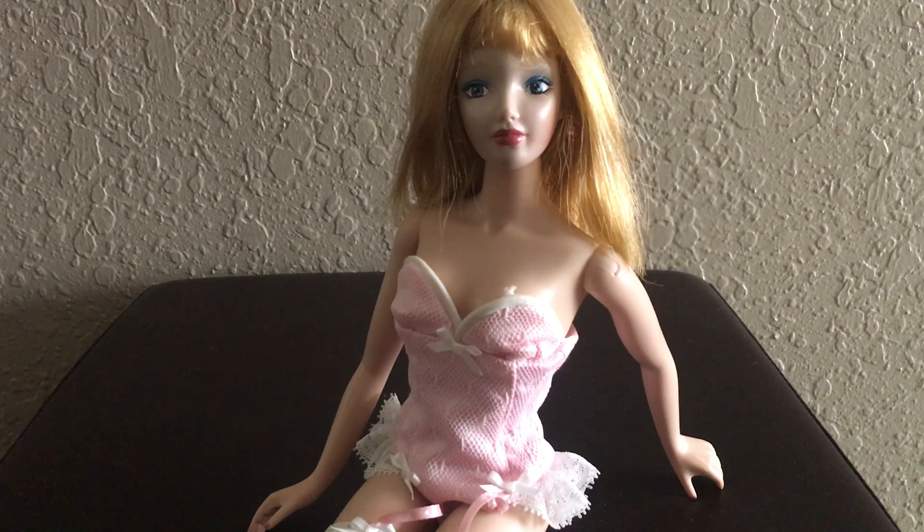Hello everybody, this is Doll Dazzler and welcome to my channel. In today's video I'm going to be sharing with you guys another doll out of my doll collection — this is my All About Eve doll made by Susan Joaquin.